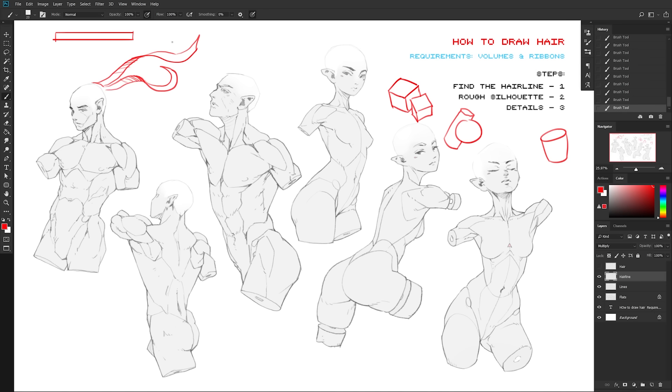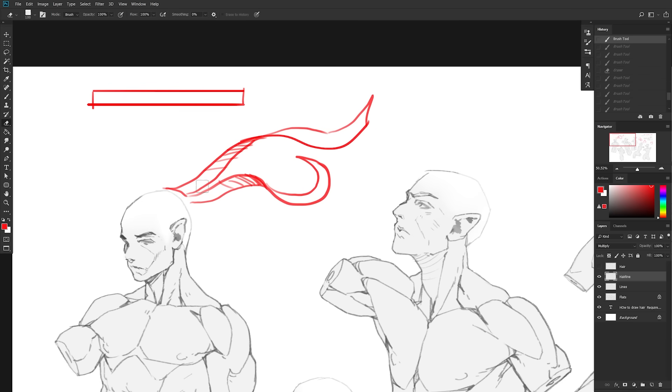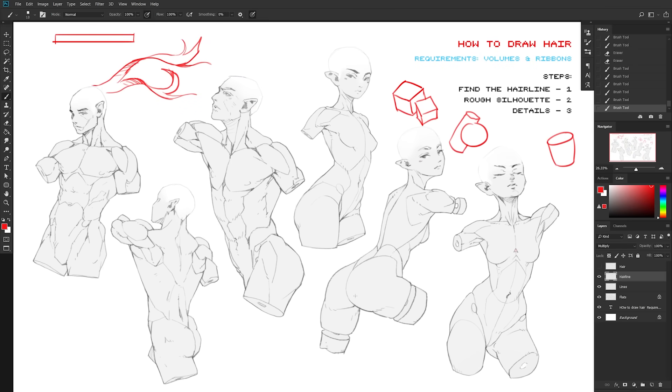What we're left with is a similar ribbon — about 70% similar to the first one. If you can clear this, you should be able to draw pretty much any hairstyle you can imagine, because once you have something like this it's very easy to turn it into a bunch of hair. We combine the two at the root to make it seem like the same bunch of hair, and at the tip smaller strands flare out in more random directions.